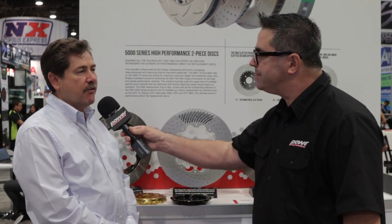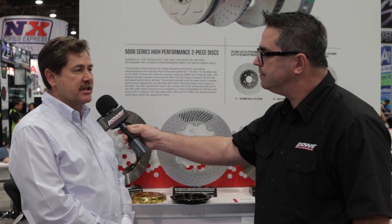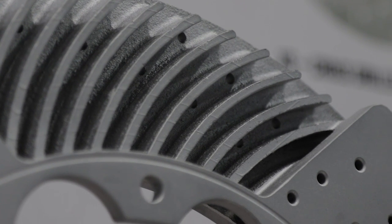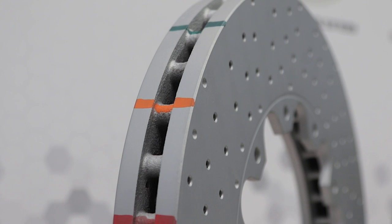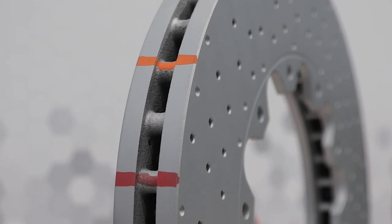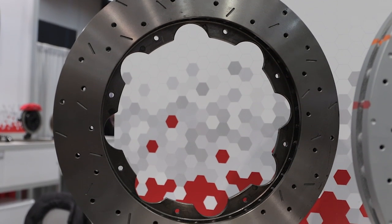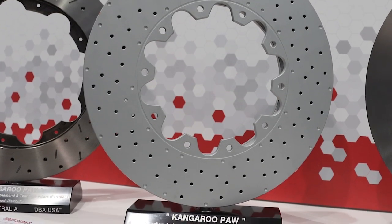With a normal standard rotor, which has a hat, when it's on racetrack conditions, the heat from the pads onto the surface of the disc transfers up through the normal hat and can distort the disc. With a two-piece rotor, it has an aluminium hat and the aluminium hat doesn't transfer the heat from the disc. So parallelism on the brake surface under heat is fantastic, and that's one of the biggest advantages that muscle car and racetrack drivers go to with two-piece rotors.